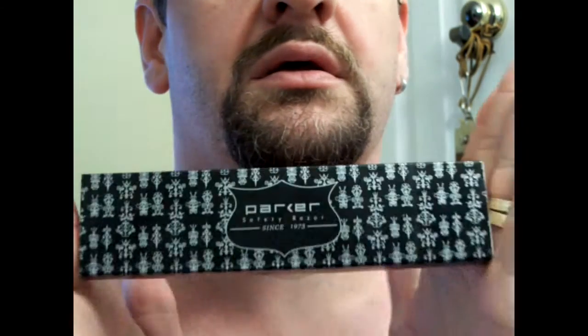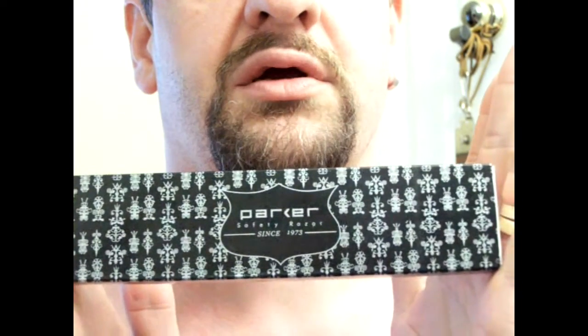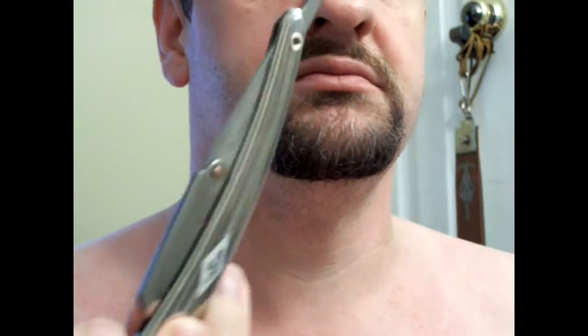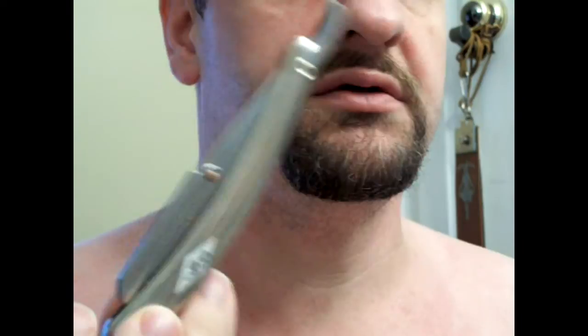Welcome back. Today I have the Parker SR2, very modestly priced. These are easily found under $20 on the internet.